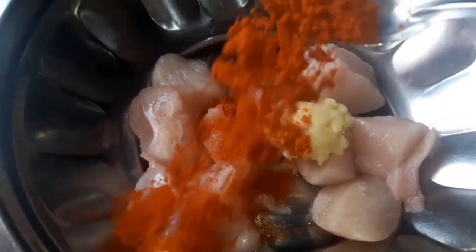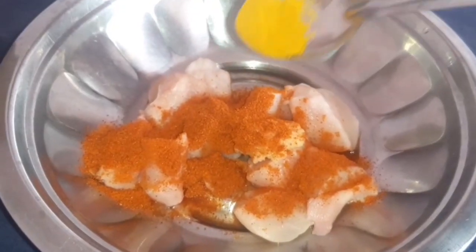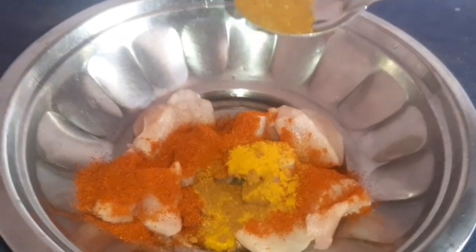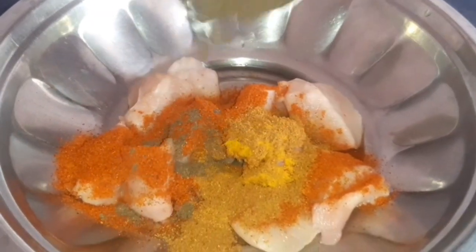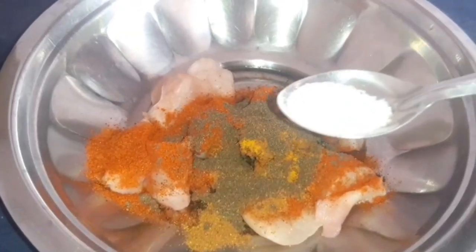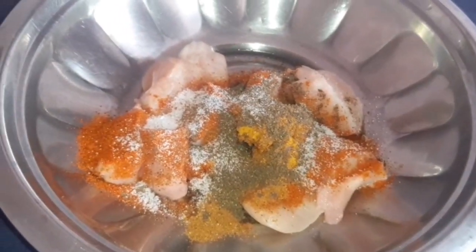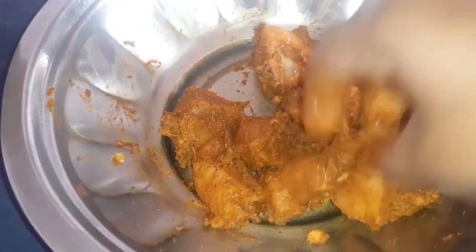Now let's prepare it. If you don't want the skin, leave it. Add a little bit. Add 1 tbsp of tomato sauce. Add 1 tbsp of zesty sauce.